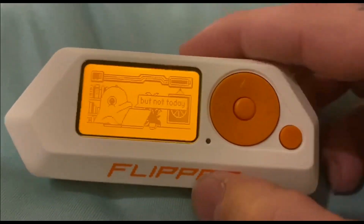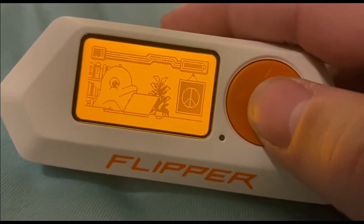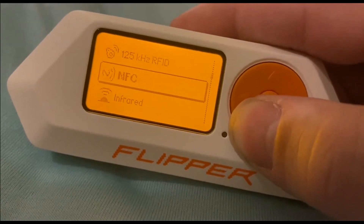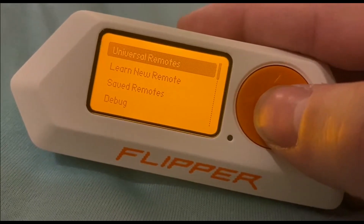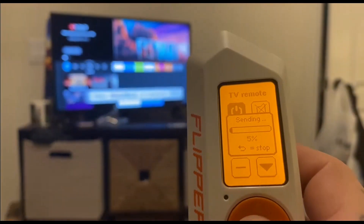I don't know about you, ladies and gentlemen, but I think it's time to experiment with this devious device. Let's give this thing a test run. One of the things that should really disturb and completely alarm the cybersecurity industry is just how autonomous this device is and how user-friendly it is, in so much that even a child could figure this out. If we go to infrared and select that, it has a bunch of universal remote presets ready to go. And watch this. There you have it.